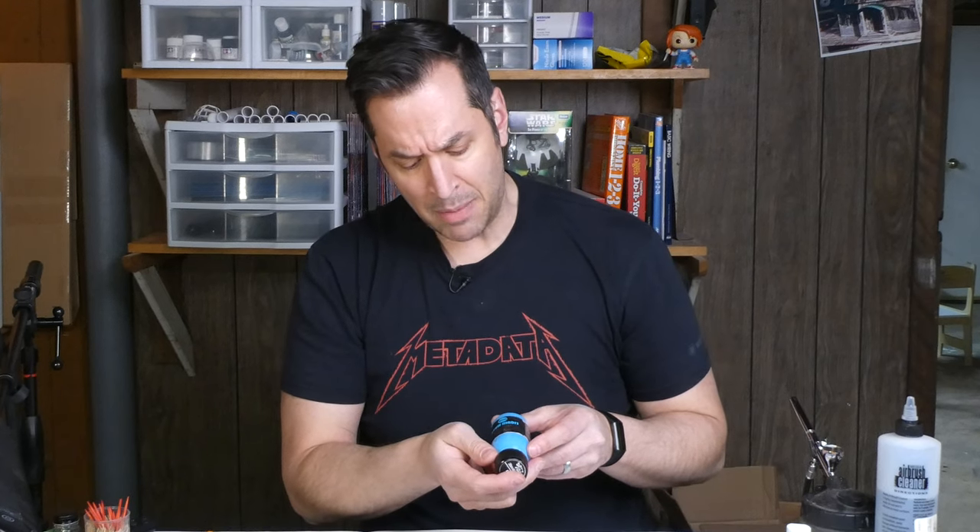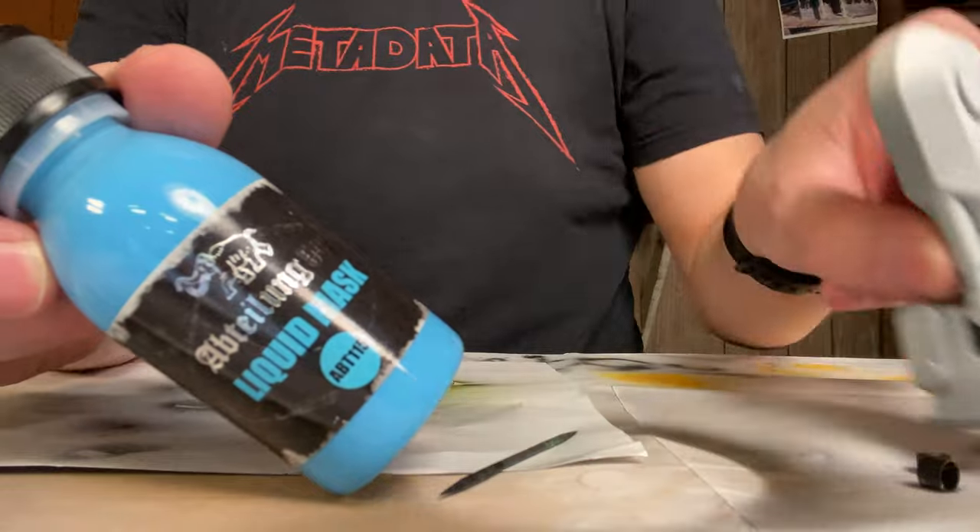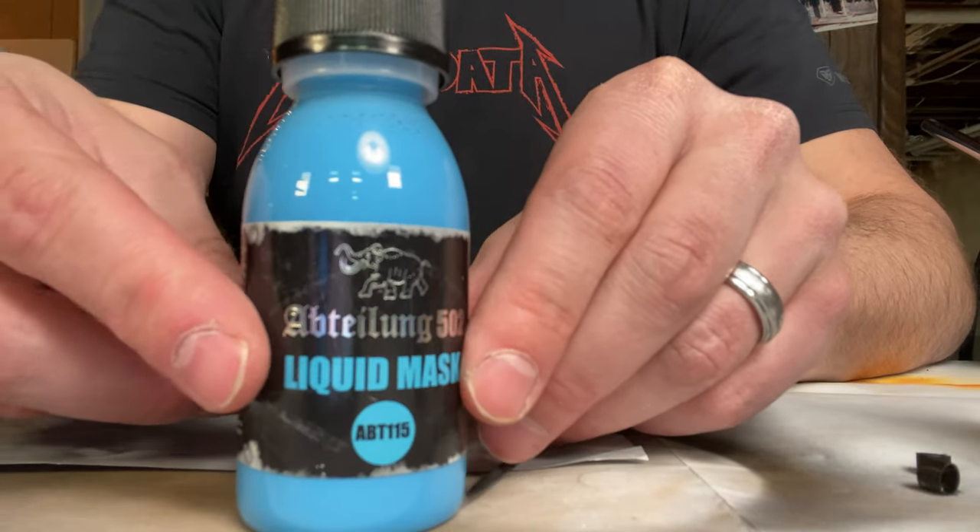There's also a lot of chipping on this particular leg if you look at some of the reference photos. So I'm going to use something I've never used before: liquid mask. This is Abteilung 502 — it's a liquid latex and you just dab it on the spots that you want to look like they've been chipped away with a brush, or I'm probably going to use a toothpick to scratch it on. You let it dry for about 20 minutes, spray paint over it, and when the paint is dry, you scrape off the liquid latex and you should have a very decent looking chipped paint scheme. Let's tape off the leg, prime it, and put some of this liquid mask on.